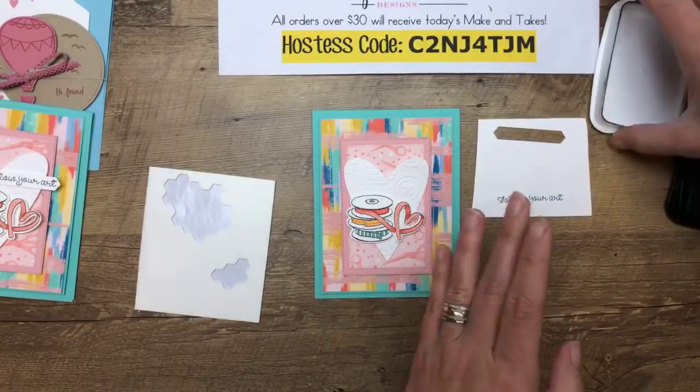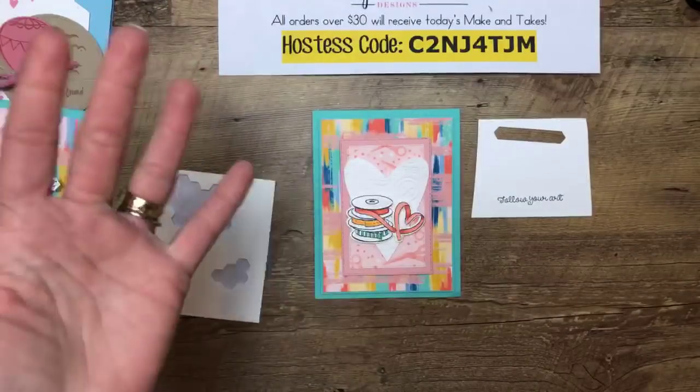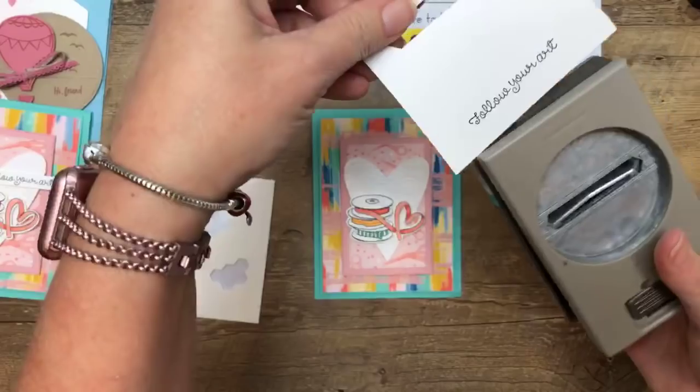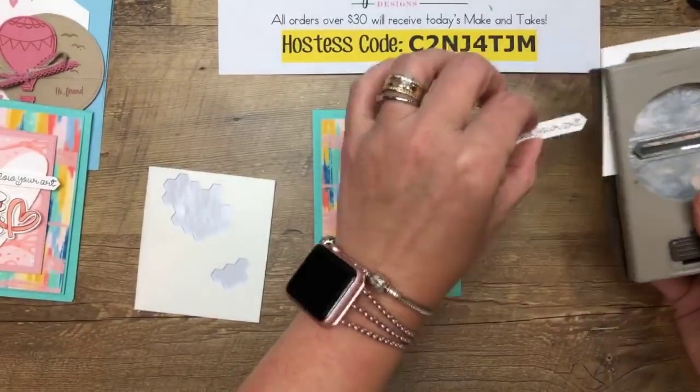Kay used the Stamp and Write Pacific Point marker and it looked really good, since we don't have Pacific Point Stamp and Blends. She also used her Crushed Curry marker, which was great — just lots of different options. When you see a card you like, make it work with what you have; it doesn't have to be totally identical. As far as the Stamp and Blends go, you could add one or two onto each order and eventually you'd have a lot of them.